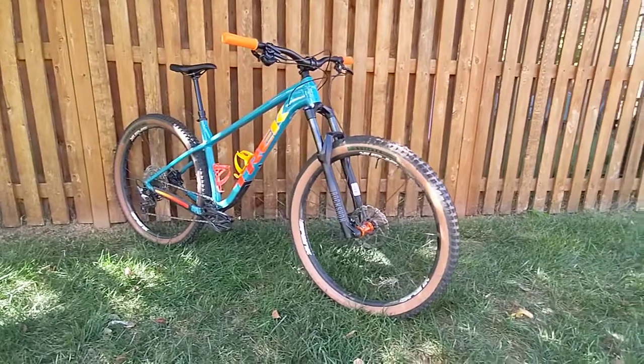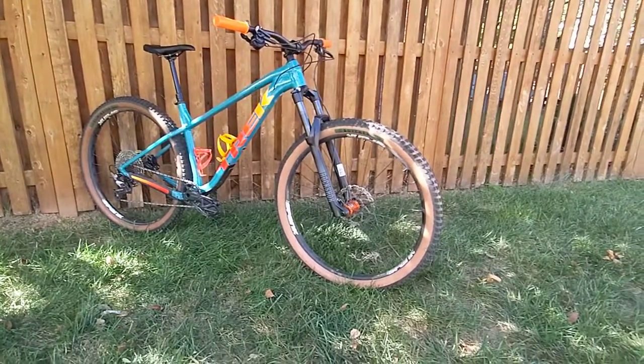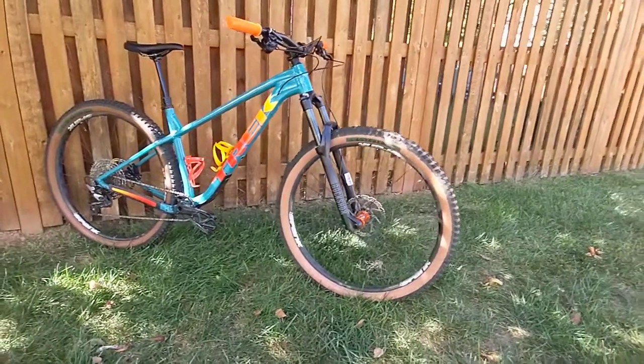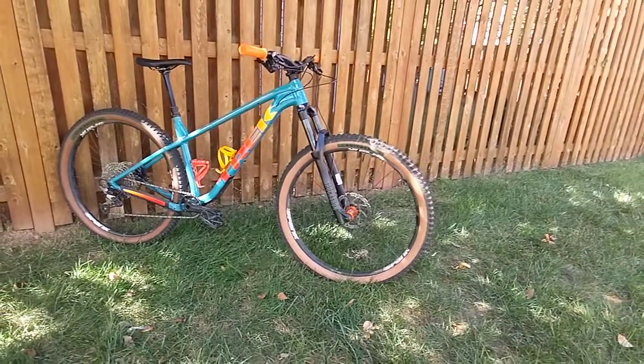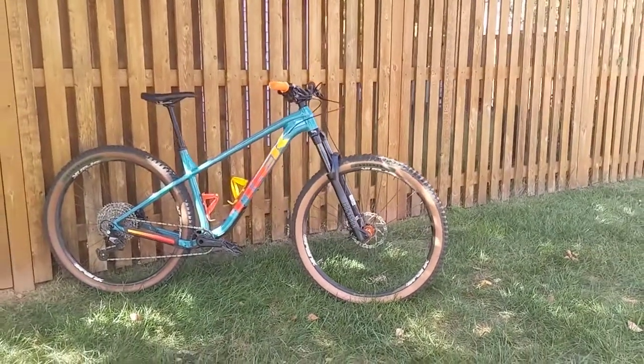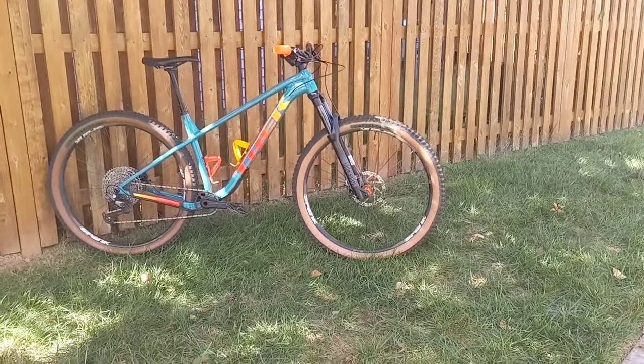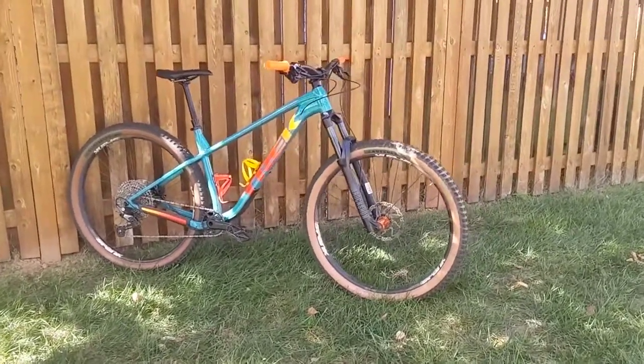Hey internet, this is my Trek Roscoe 7 and I wanted to give you guys a little walk around of my personal bike and what I've done to it. You can probably tell if you're familiar with the Roscoe 7s that mine is not the way it came off of the showroom floor, so I'd like to show you what I've done to mine and how I like it.